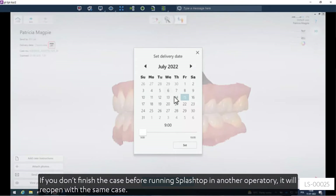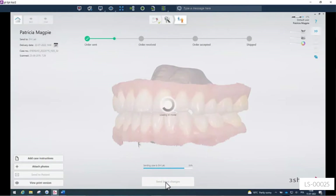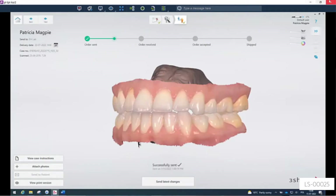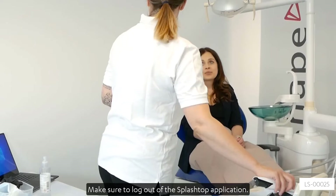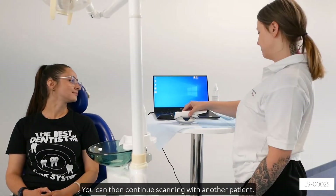If you don't finish the case before running Splashtop in another operatory, it will reopen with the same case. Make sure to log out of the Splashtop application. You can then continue scanning with another patient.